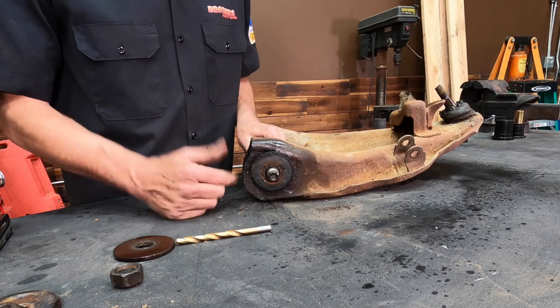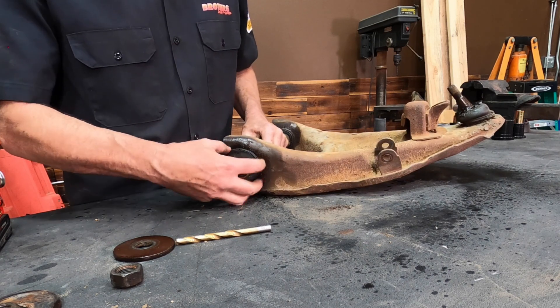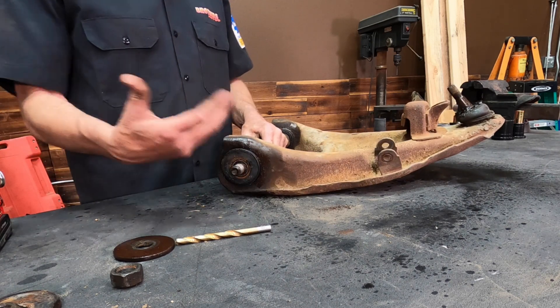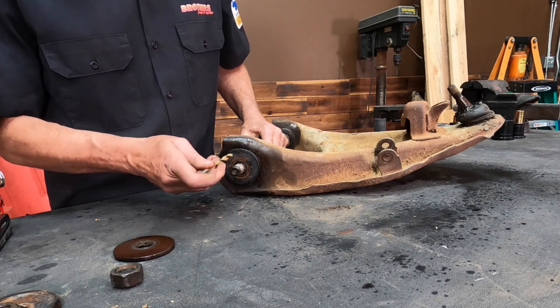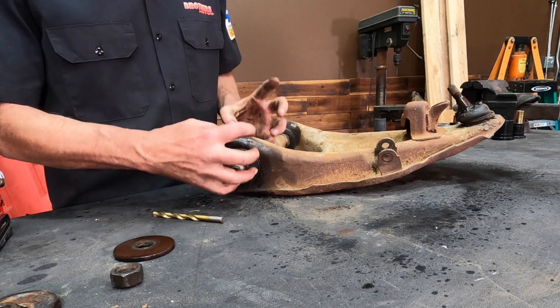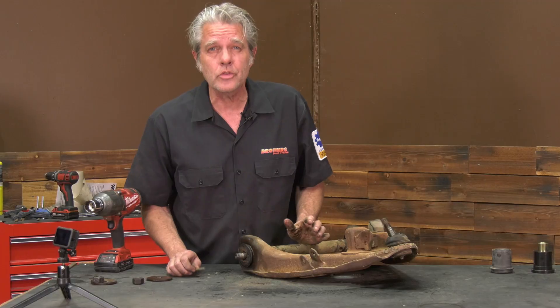You can use a sawzall, a die grinder, whatever. But if you take this off then it just helps you out a little bit more. So I'm going to get this off, go ahead and drill out, and then that will make it loose enough and hopefully we can get the rubber off without too much trouble.